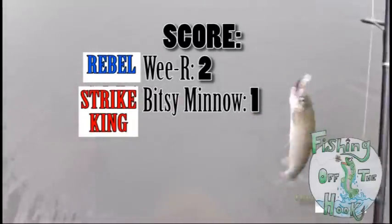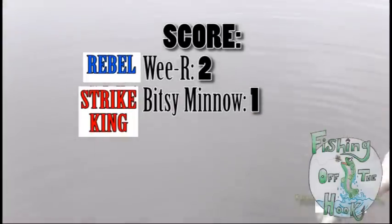So that's two for the Rebel and one over there for Ryan for the Strike King. He caught a bass over there, and that's the spot I was telling you about.